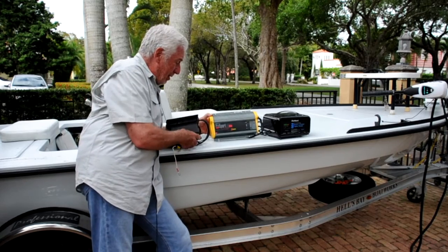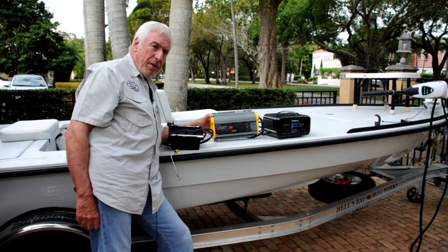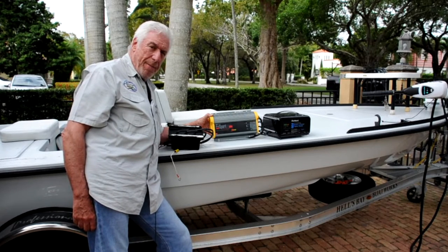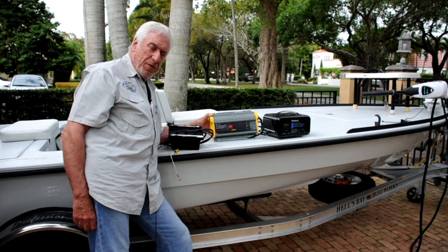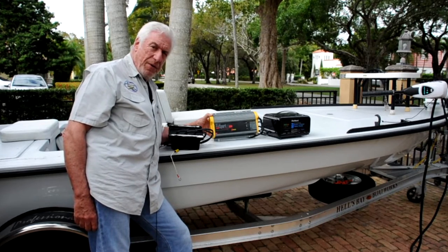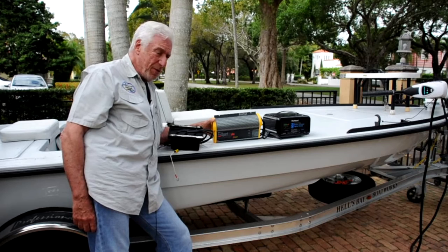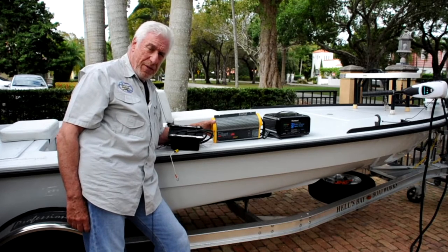Let me start by talking about this ProMariner ProSport AC charger. If you look at the product insert on this device, you'll see that it is not rated for lithium, and that is a real concern. My question is: will this charger fully charge a lithium battery, or will it cut off early? Will it overcharge a lithium battery and overheat it? Even though this is an excellent device that worked great on my lead-acid batteries in my Redfisher for many years, you can see it's now sitting on the deck of this boat getting ready to be shipped off on eBay.